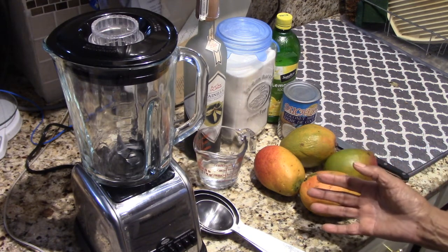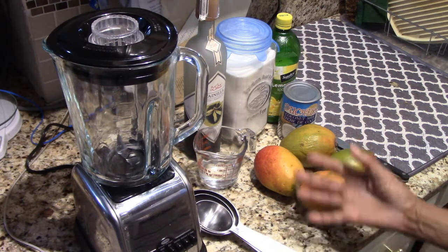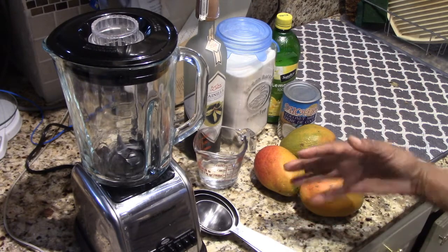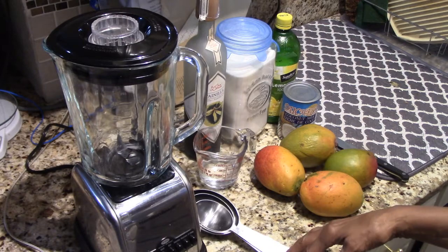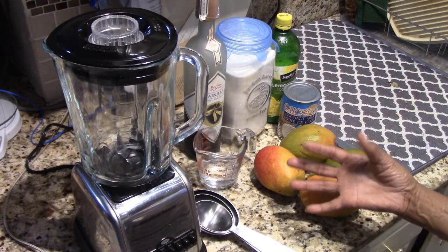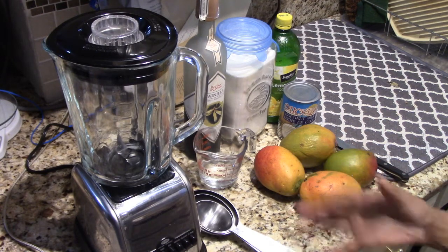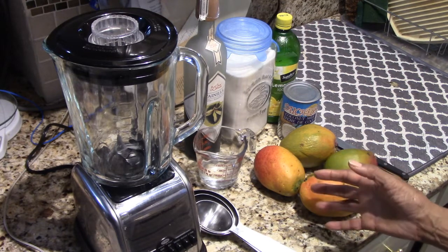I have an ice cream maker, but I don't feel like pulling it out because it requires me to go buy ice and do the whole ice cream maker thing. So I decided I'm going to do this the way my mother did it — just mix it up, put it in the freezer, partially freeze it, come back and stir it up, and every so often go in and stir until I get a nice icy mixture.